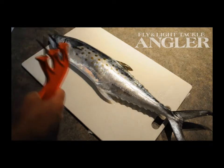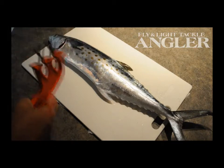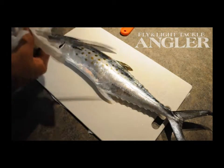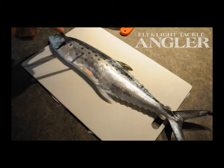This mackerel's been iced overnight, caught yesterday afternoon. We caught four or five on the beach, and it's ready to fillet. Don't fillet a warm fish, or a live fish, or a fish that hasn't been iced very long. They're harder to fillet that way.